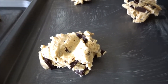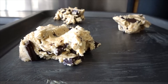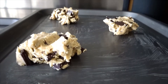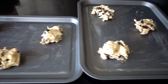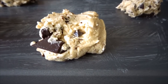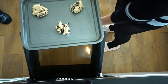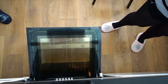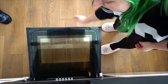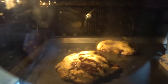Once you've got your cookies on the tray, all looking lush and plump — like I say, don't smooth them down, don't worry about flattening them out, the oven will do that for you. Go ahead and pop them in the oven at 180 degrees if you've got a fan-assisted oven, and they want to go in for about 10 to 15 minutes — just keep an eye on them. They will flatten out as they go in the oven. Looking tasty!